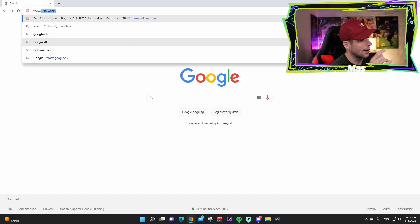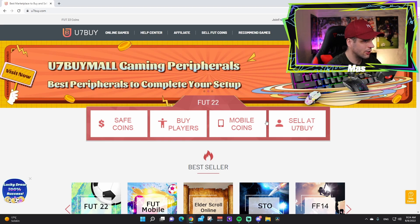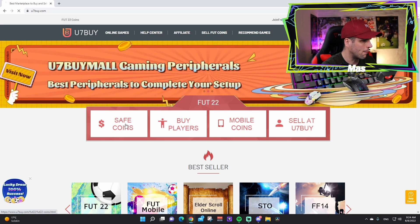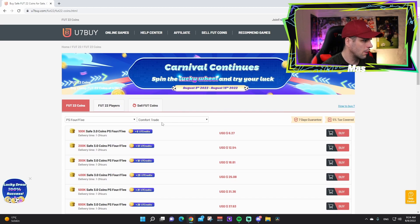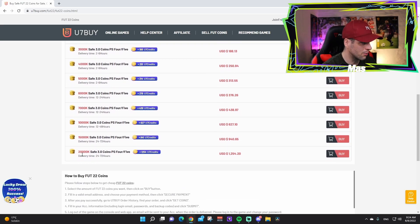Type u7buy.com into your browser — we already typed it in and we're on the main website. Here you can buy coins, buy players, and even sell players. We are going to buy coins, and it takes you to a page where you can buy a lot of coins — up to 20 million.